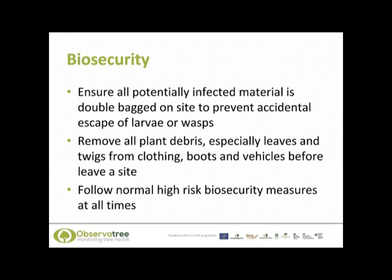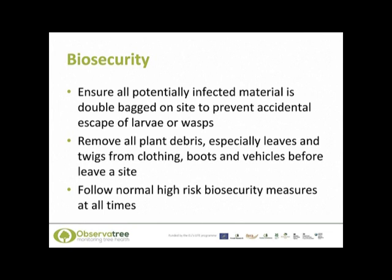What biosecurity measures do we need to follow? If you are sampling for the gall wasp, please make sure that all potentially infested material is double bagged on site to ensure that no larvae or wasps escape. Also, please remove all plant debris such as leaves and twigs from your clothes, boots and vehicles before leaving a site, and follow normal high-risk biosecurity measures at all times. In this presentation I have been talking about the oriental chestnut gall wasp, which is one of our observatory priority pests for the 2016 Volunteer Training Programme. Thank you very much for listening.